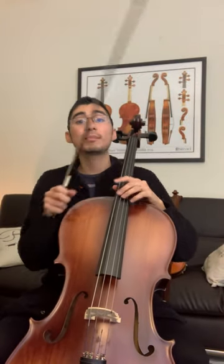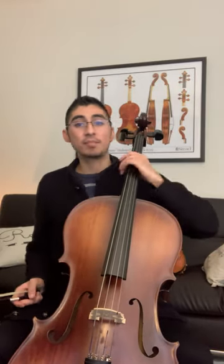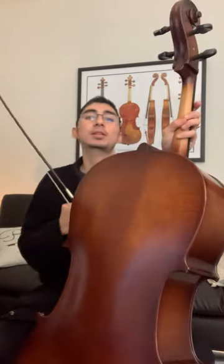Hi guys, this is our A string song. Make sure we're sitting up nice and tall in our chair at the edge of our seat. Make sure that this little bump is touching the center of our chest.